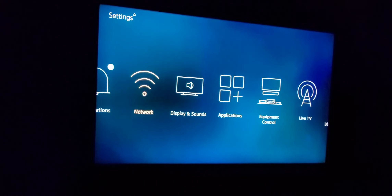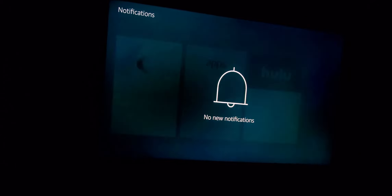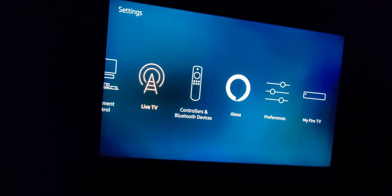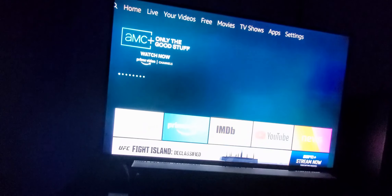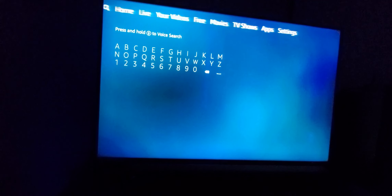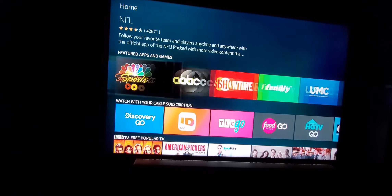Settings, everything looks the same. Notifications. Get started. App Store, Hulu — I already got those. Dismiss all. So pretty much it's all set up. You can do your Alexa, Bluetooth devices — so soundbars, live TV, equipment control. Yeah, it's pretty smooth, but everything looks the same. Pretty much everything is the same. Hulu — American Pie, Entourage. So there you guys go. Other apps there, more down here.